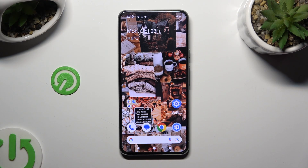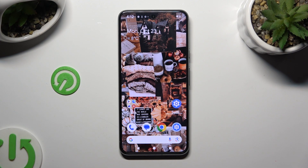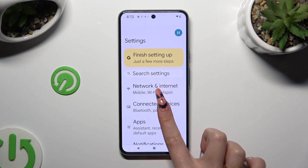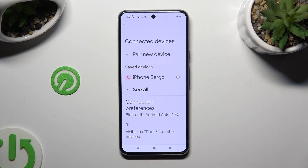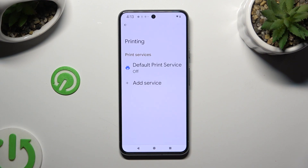Hi, in front of me is Google Pixel 8 and today I would like to show you how you can connect it to a printer. Begin by going into Device Settings and tapping on Connected Devices right away. Then select Connection Preferences, click on Printing and Default Print Service.